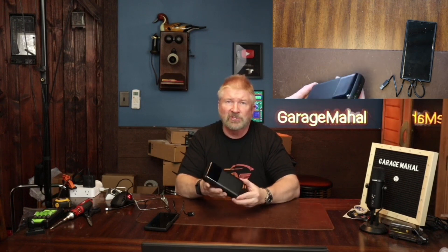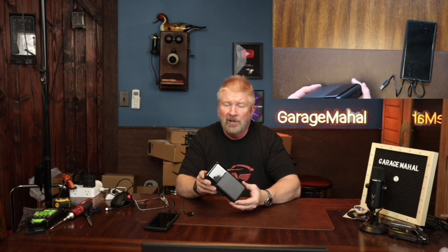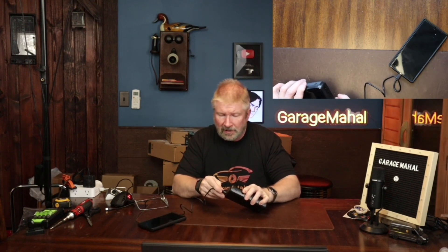I don't have a scale here to find the exact weight — I'm sure it's in the description so you can check that out — but yeah, if you want something for all your needs, charging on the go, that is what you're going to be looking to do to keep all your devices charged. Anyway, Brian from GarageMajal, thanks for watching. Be safe out there.